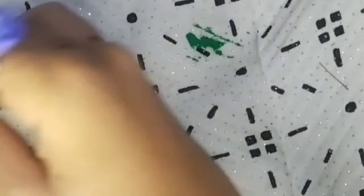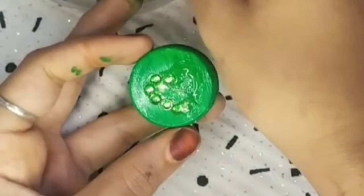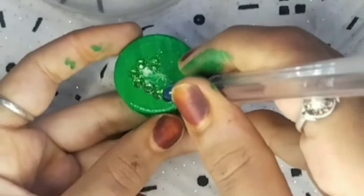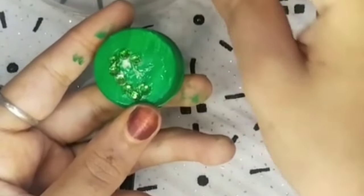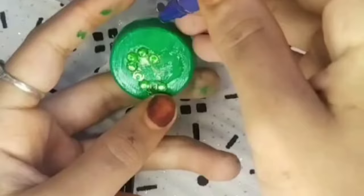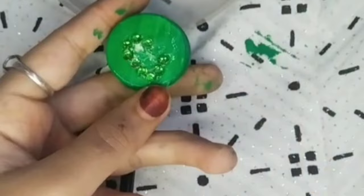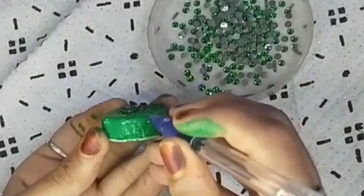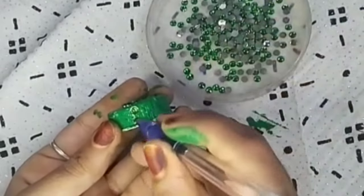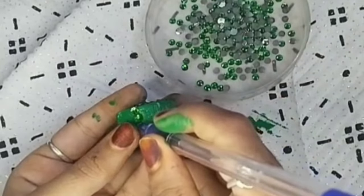We will put the kundal in the whole shape. We are putting the pen with the help of the cheese. My heart is ready. Then we will put three kundans — you can see the process is very difficult and it has been a lot of time.